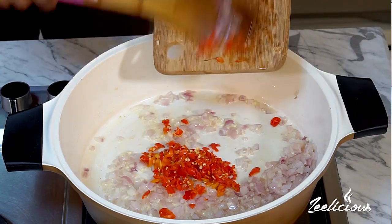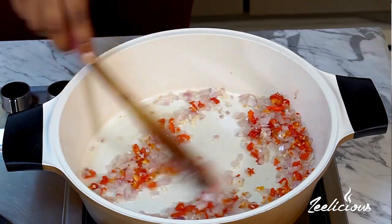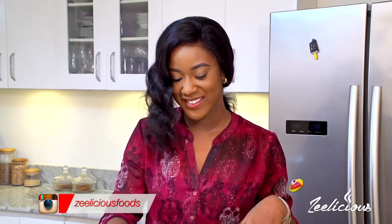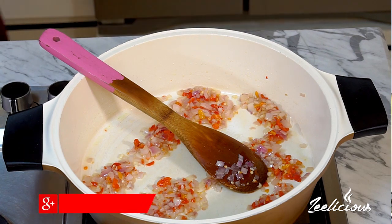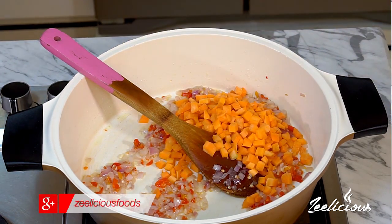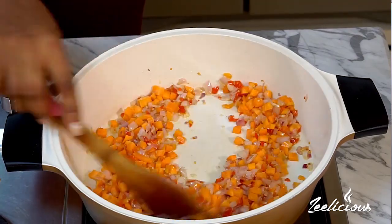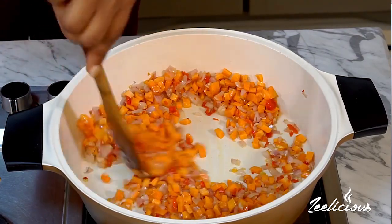I'll throw in the scotch bonnet pepper — scotch bonnet peppers make all of the difference. This is also known as atarodo in Yoruba language. I'm filming from Lagos, Nigeria, just in case you're wondering. This pepper makes all the difference in this dish. I like my food really hot and spicy, so I'm adding all of it. Then in go all of the diced carrots, and I'll sauté for a further one minute just to soften the carrots and take away a little of the crunch.